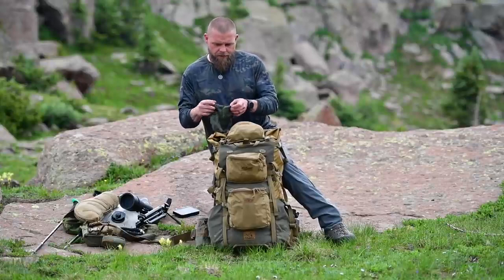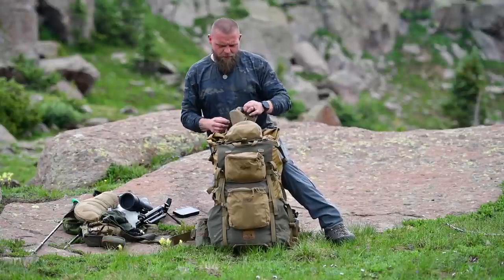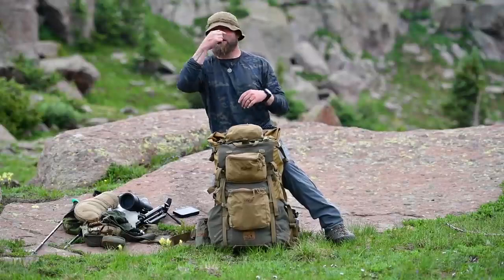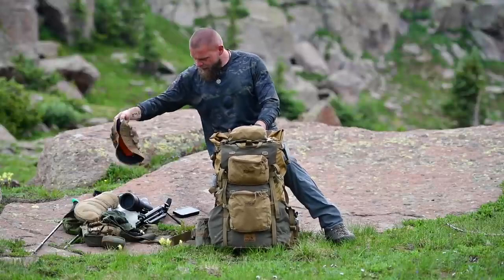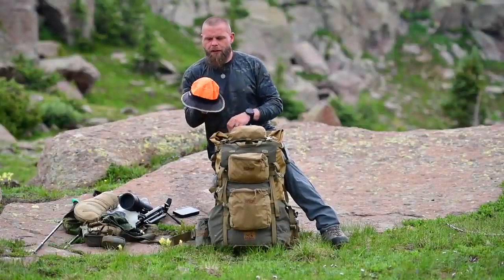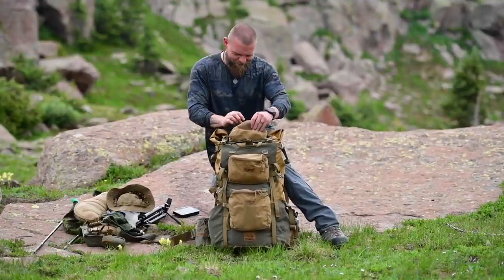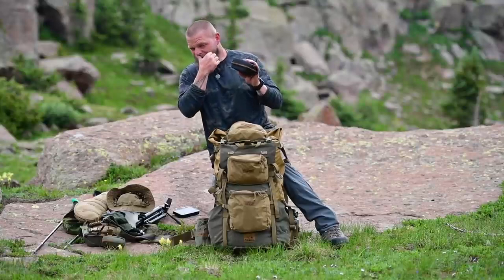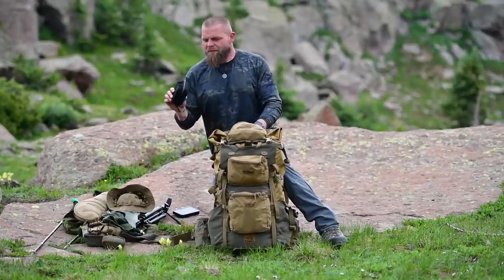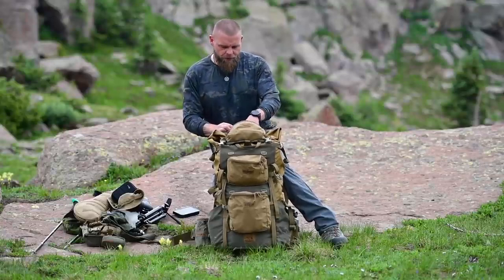This is the new beanie from Kifaru. This is my boiler hat that Frank makes fun of me for — I may look like a dipshit but it covers my ears from getting sunburned when I'm glassing. It's got orange on the inside so if I need to mark something I can flip it inside out. This is the Canon G5 Mark II point-and-shoot — I took it because I didn't want to pack my big camera gear. I've got two extra batteries. The G5 or the Sony RX100 are what I'd suggest for a point-and-shoot.